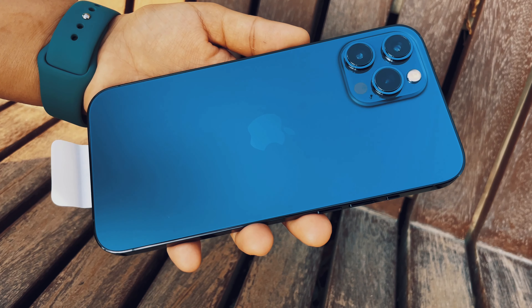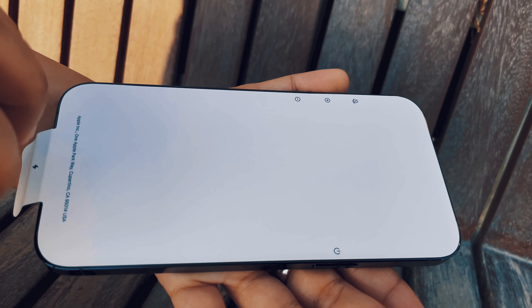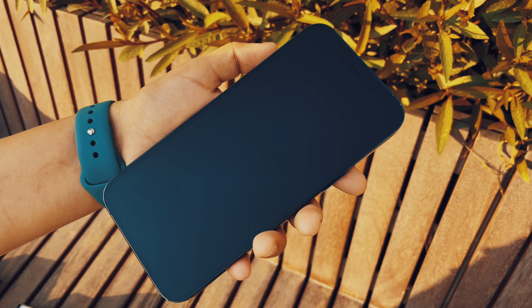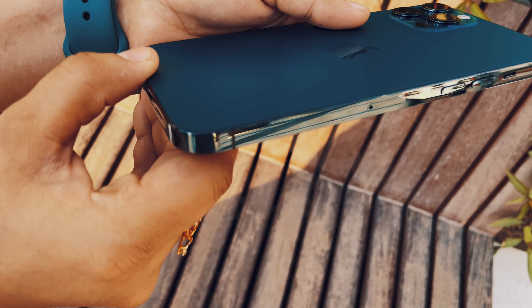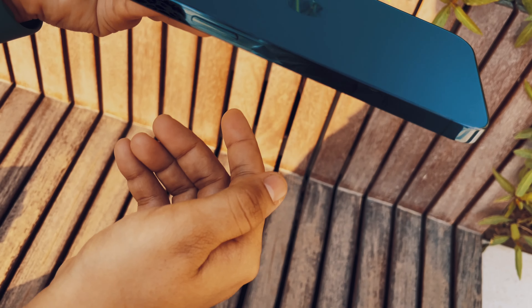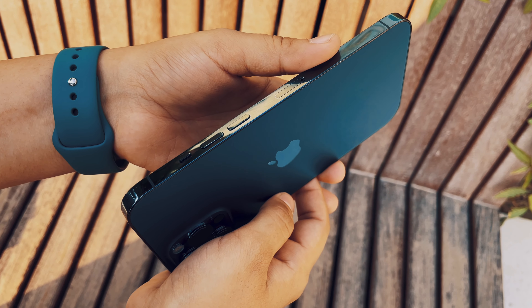The latest edition of the iPhone is Pacific Blue. This is a white screen with a 6.7-inch screen in the iPhone series with the iPhone 12 Pro Max. The pin is stainless steel on this side.